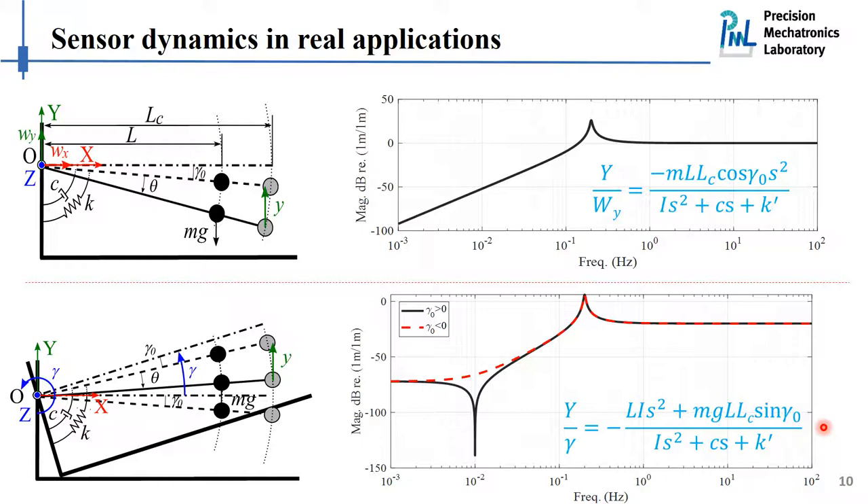For example, if the inclination angle is positive, we will have a pair of complex zeros, shown by the black curve. If this angle is negative, we will have a pair of real zeros — one located on the left half plane and the other on the right half plane. If this is the case and we use this sensor in the control loop, we will have a non-minimum phase control problem, which is something we always want to avoid in practice because it degrades control performance.